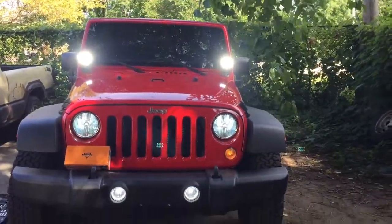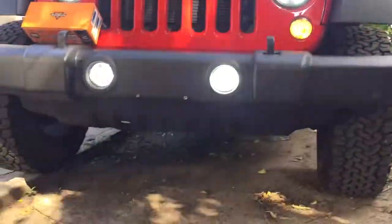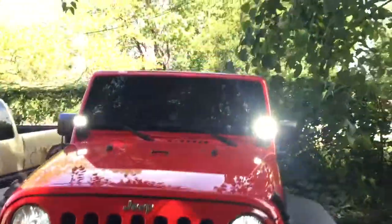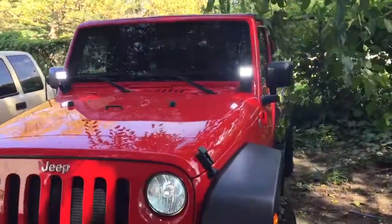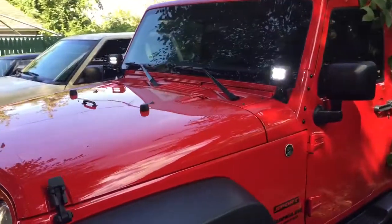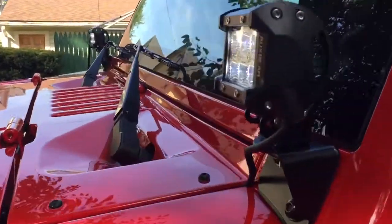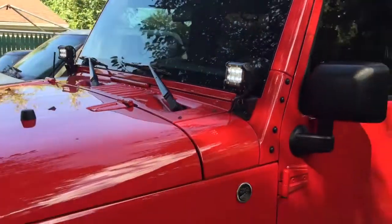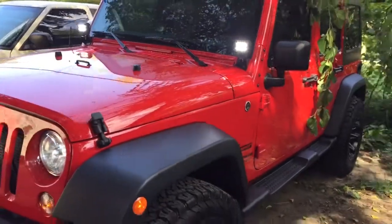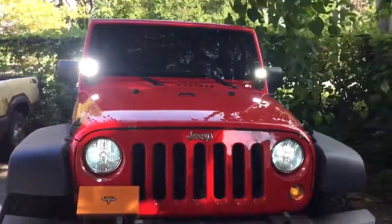They were easy to install. These are HED headlights with LED fog lights and LED windshield lights. It came out pretty good. The installation took me about 45 minutes.